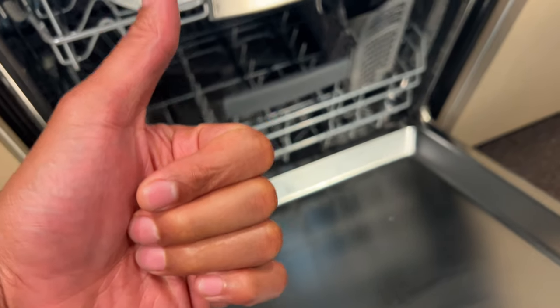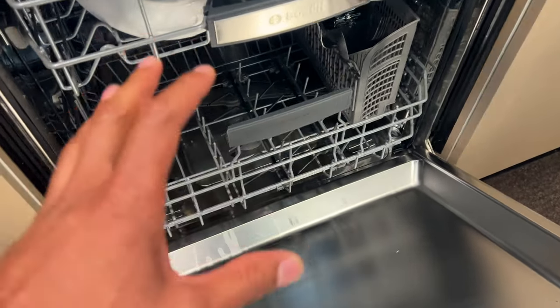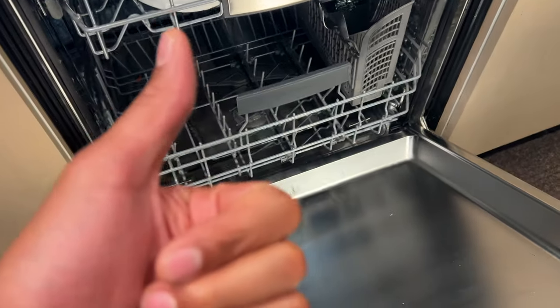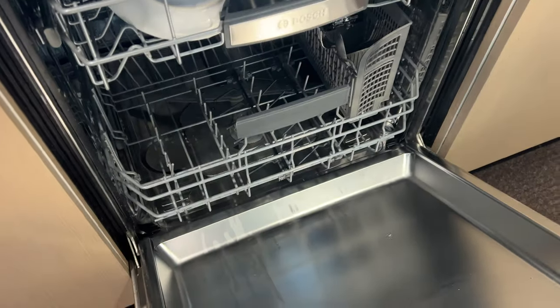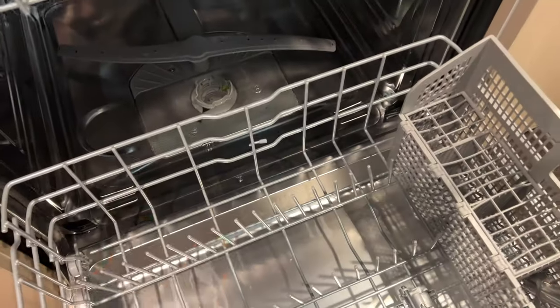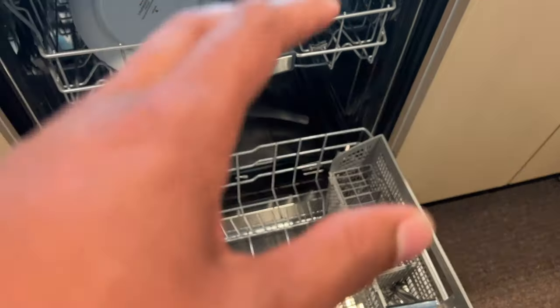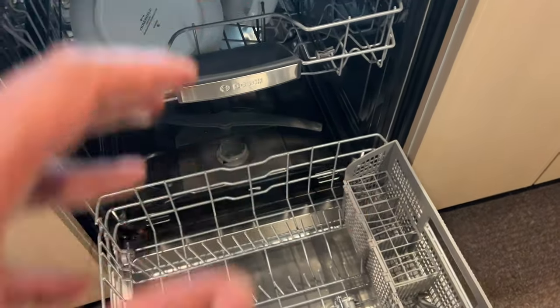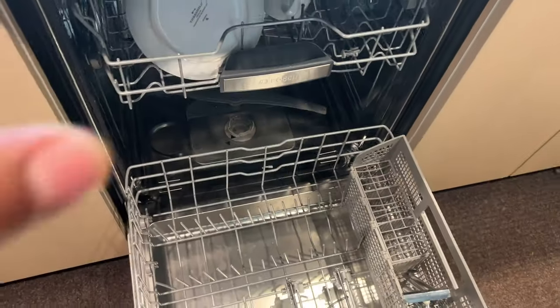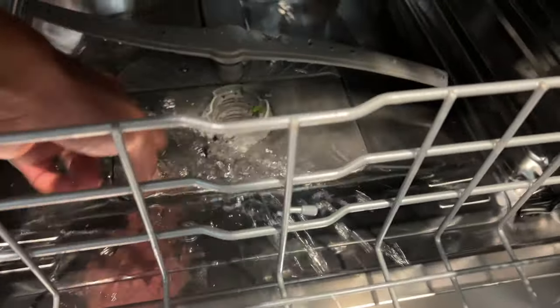Your dishwasher is not draining properly — I'm going to show you how to fix that. I'll go over several reasons why this issue may happen and how to alleviate it, so you can get back to washing your dishes and not have to do it by hand. If you come to a place where there's water sitting in there and the dishes are not clean because the water did not drain, I'm going to show you how to fix that.